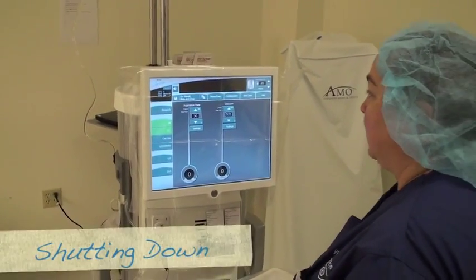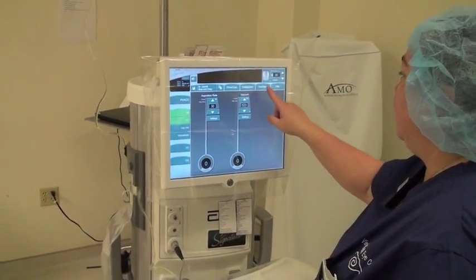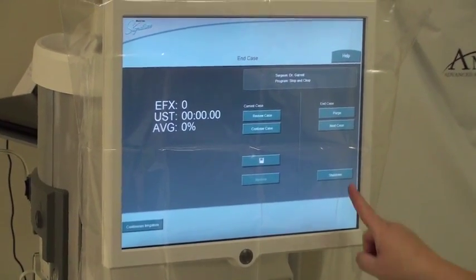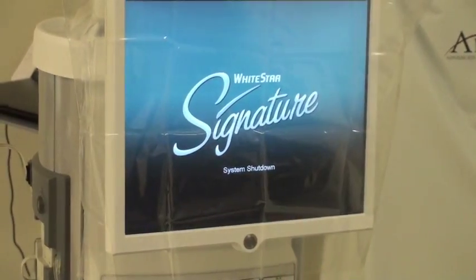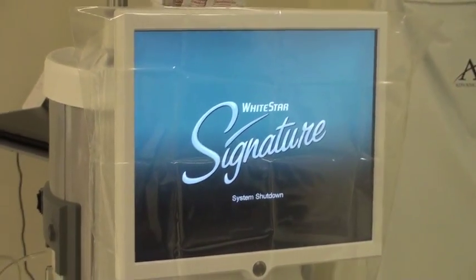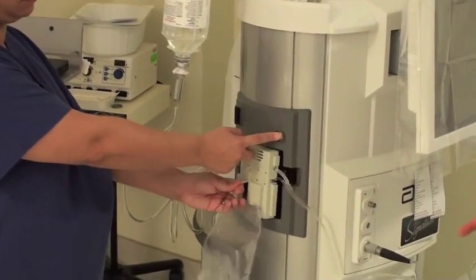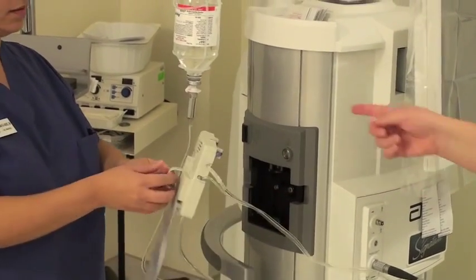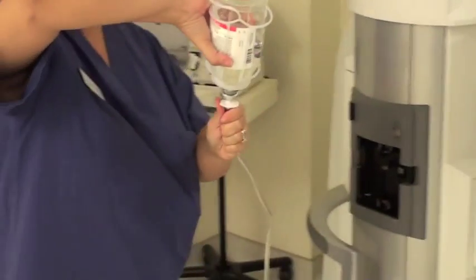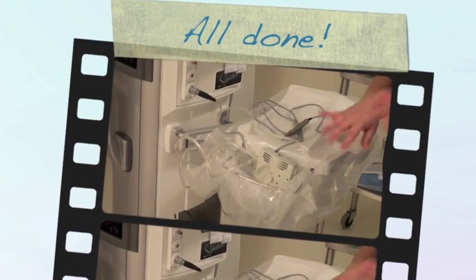Once you're all done with your case, the machine will automatically go to the end. But if not, you just hit end case. It will come up and you can shut down — continue to shut down — and then it will shut the phaco machine down. To remove the tubing, you press that silver button and it will pop the unit out, and you just pull it out and take it out of the bottle. Then we just put it in here, take this off, and throw it away.